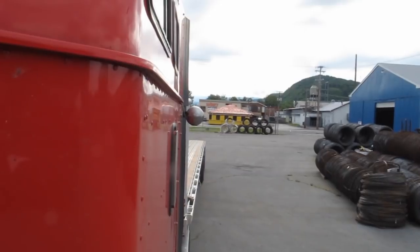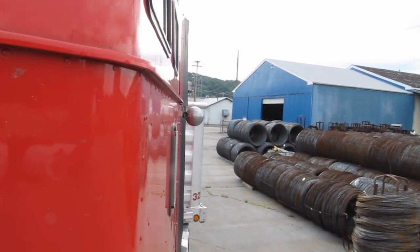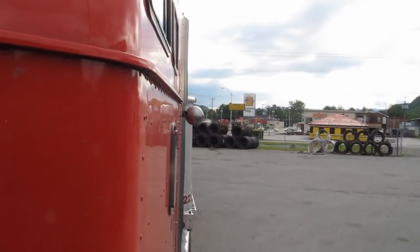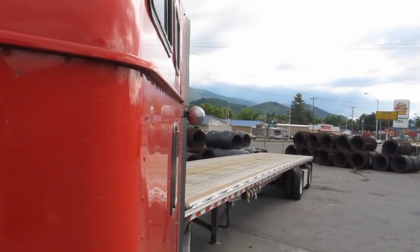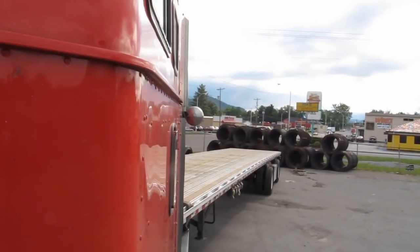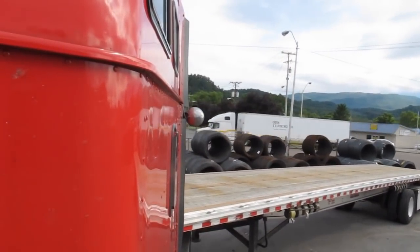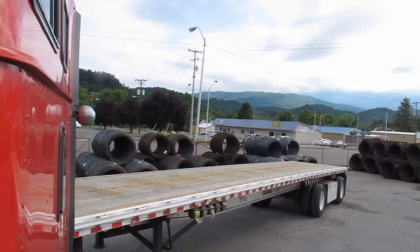So what I decided to do instead of a backing-up video is do this with an empty trailer. After I unloaded here, this place has a very small yard — there's no drive-through and you basically have to either back out onto the road or get turned around in the yard. There happened to be a big space where they didn't have coils, which allowed me the opportunity to do somewhat of a sharp turn. I'm going to do it twice in this video, and I want you guys to pay attention to the front axle on the trailer and the way it's reacting as you're turning. It might be a little hard to see, so you might have to go into full-screen mode.